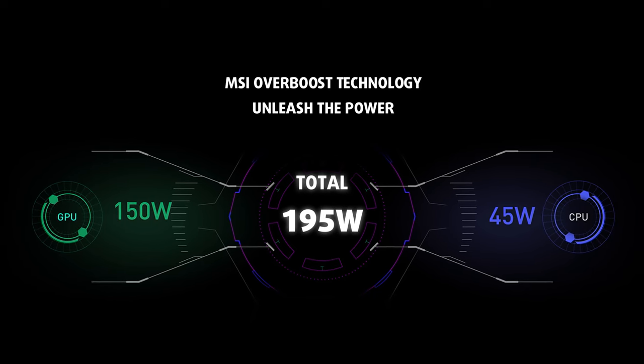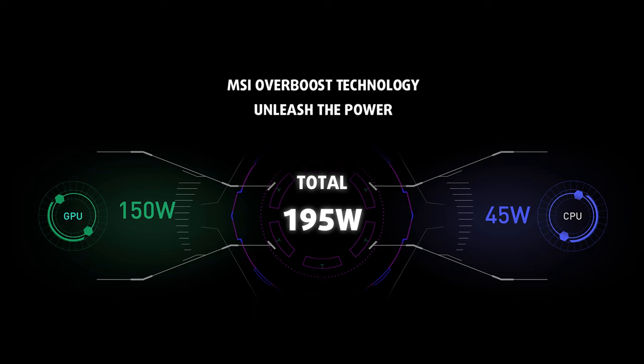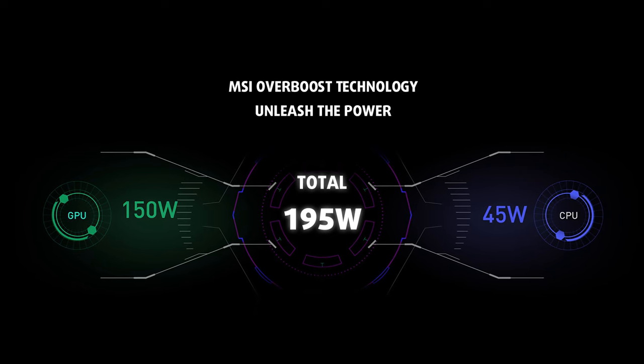Presumably, this is the thermal efficiency of the cooling setup as well. However, we are yet to find this out in the review.